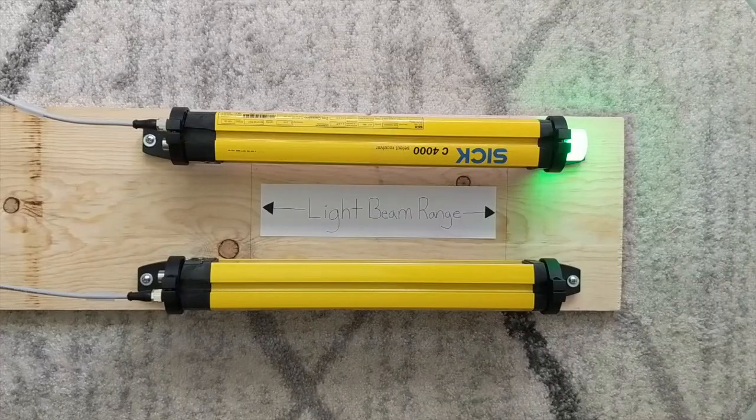Hi, my name is Brett Olson and I am a Safety Application Engineer with SICK. Today I'm going to show you how easy it is to transition your C4000 light curtains to our new DTEC light curtains. Right now I have a pair of C4000 select curtains set up.